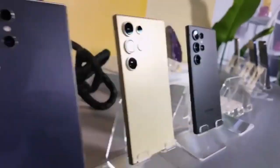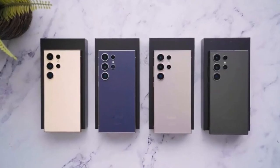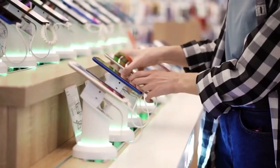We've got some information on the color options for the S25 Ultra. It's expected to be available in black, blue, green, and titanium. The green color is a new addition, and it remains to be seen if it will be a light or dark shade.